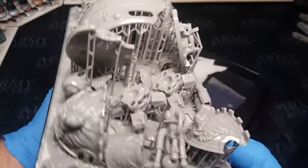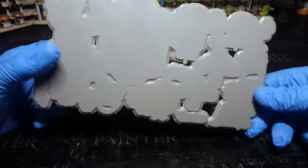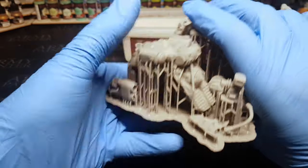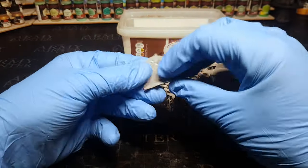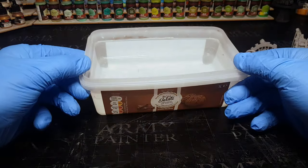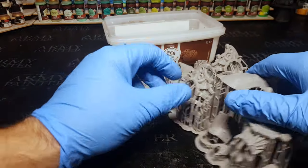Everything has come out perfectly — even those little bits I shoved underneath other parts, they've all come out great. No issues whatsoever. It all came off in one piece, which was kind of cool. So this has gone in the wash station, and now it's just a case of getting the supports off. These parts are coming off without even putting them in warm water, which is really good. A lot of that is down to the type of resin you use, as well as the supports. The resin has definitely got some flex to it, and I can get all this done in just the one build plate.